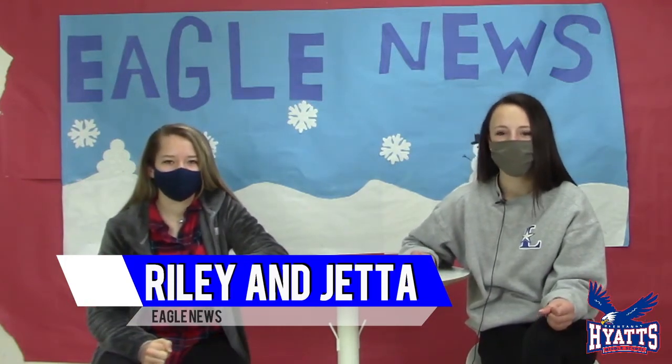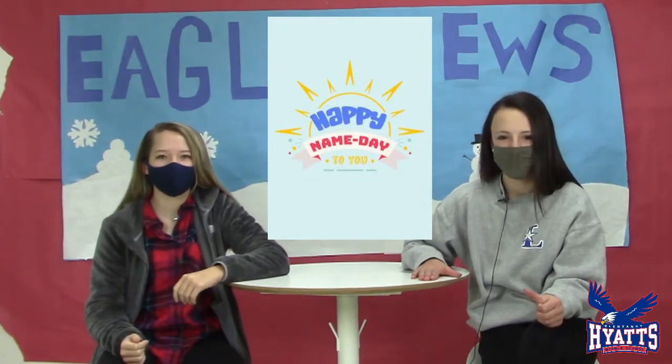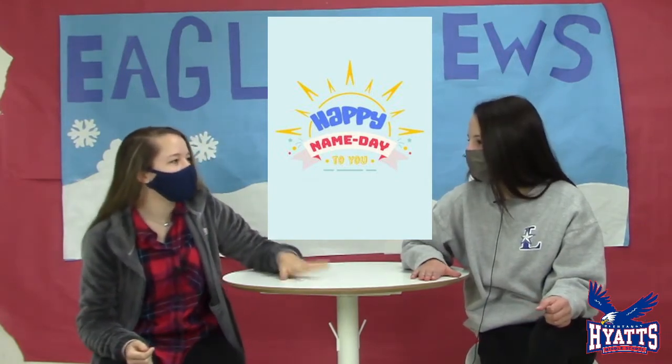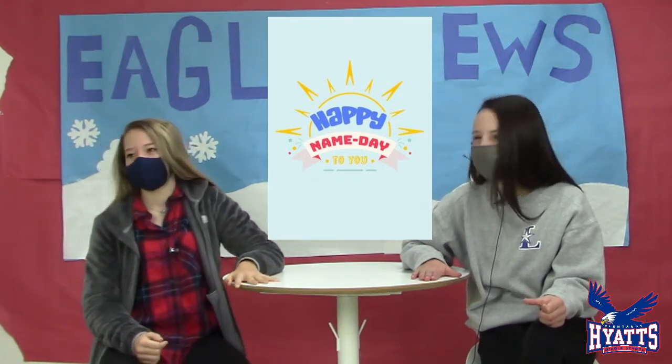Today's national holiday is to learn what your name means. The purpose of this holiday is to encourage people to celebrate and appreciate their unique names. Did you know — I looked it up — my name means 'wood clearing.' Wood clearing!